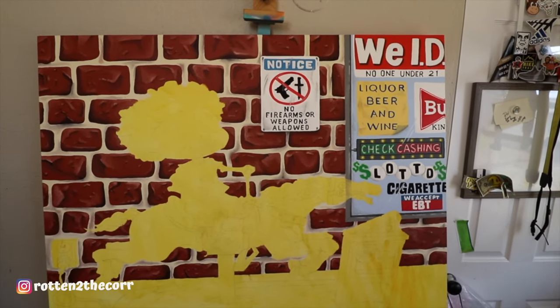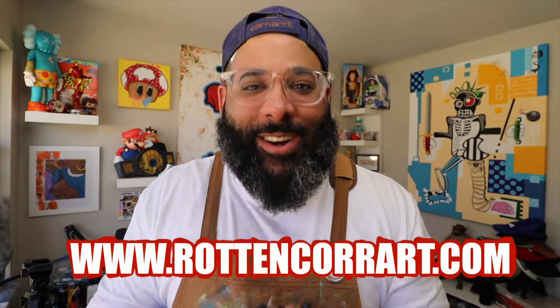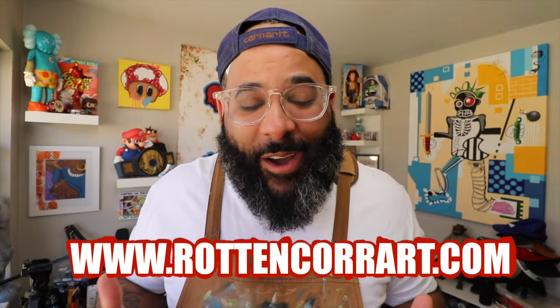The painting is really shaping up — it's turning out super dope. Let me know what you all think about it in the comments down below. If you guys want to hit me up to paint something dope for you, just hit me up on my website at rottencoreart.com. This is my first large canvas painting and I'm having so much fun — it's turning out dope. Join me on the next video where we finish this painting. Love you guys, thank you for all the support, see you on the next one — peace.